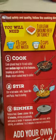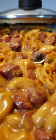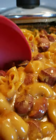So the first thing we're going to do is cook our meat. And then our second step, we're going to stir in the hot water, the milk, the sauce mix, and the pasta, which are included in the box.